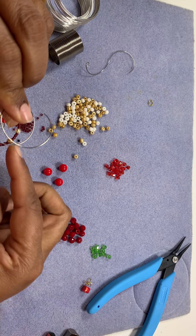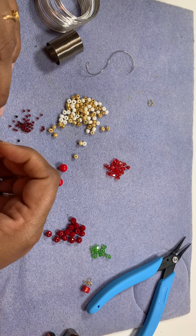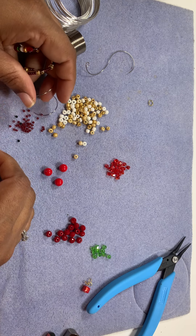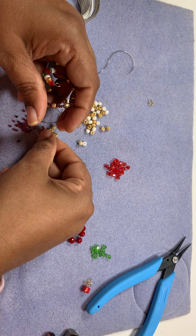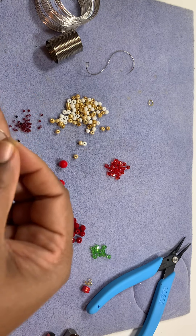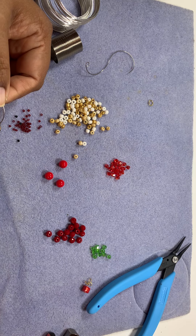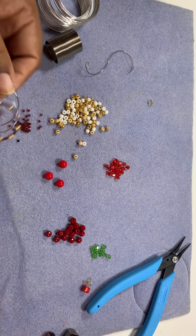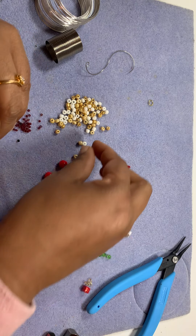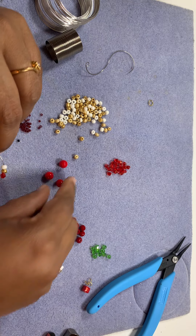Here we go — we have three golden seed beads. Let's follow the pattern one more time: one red crystal, one gold, one white, and then instead of this small red I'm going to put the big one. Let me try — yeah, why not? I didn't put any green here. Should I? Let's put the green.